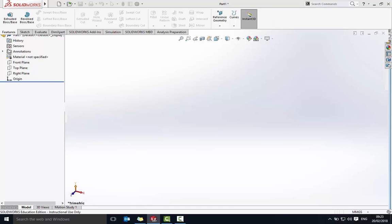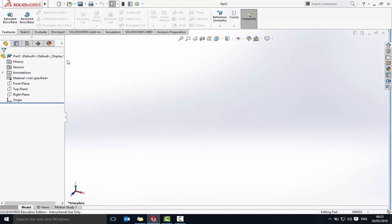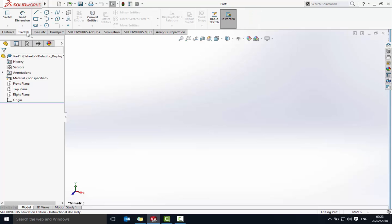Whenever we start drawing we need to make sure that we're in sketch mode. So in the top left click on Sketch, and from here we're going to use the center point straight slot.